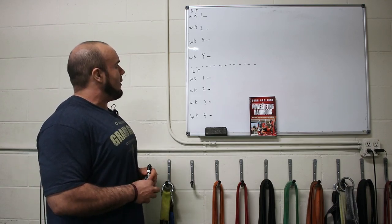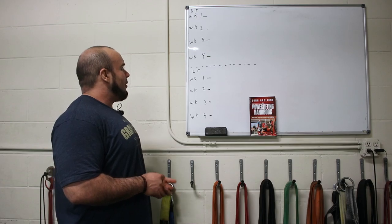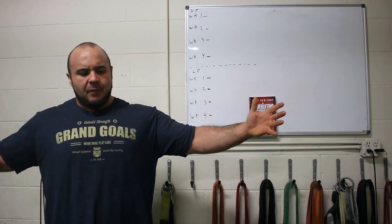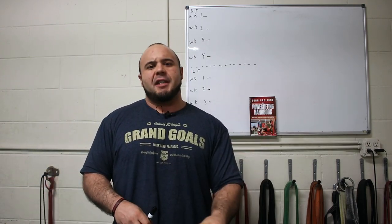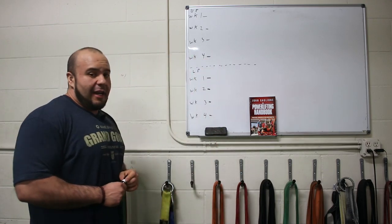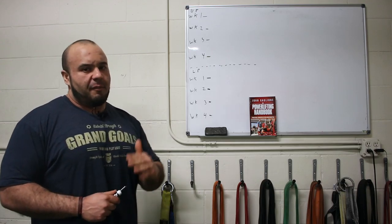There are two different ways you can approach organizing the training month: linear progression or linear periodization, and undulating periodization. When you stretch our programming out from a bird's-eye view, it's still linear in nature — going from off-season to hypertrophy to strength to peaking. But just week to week, there are going to be fluctuations in both volume and intensity.